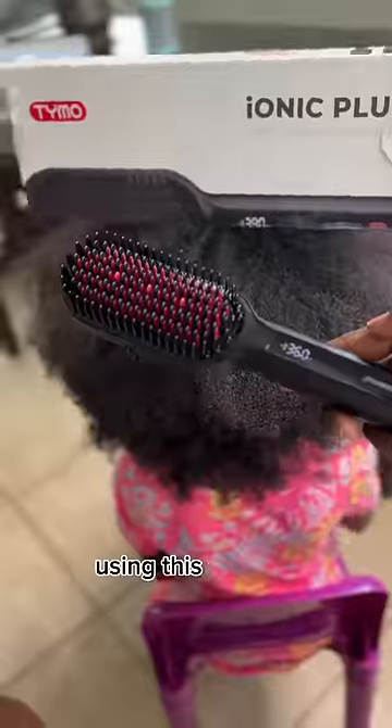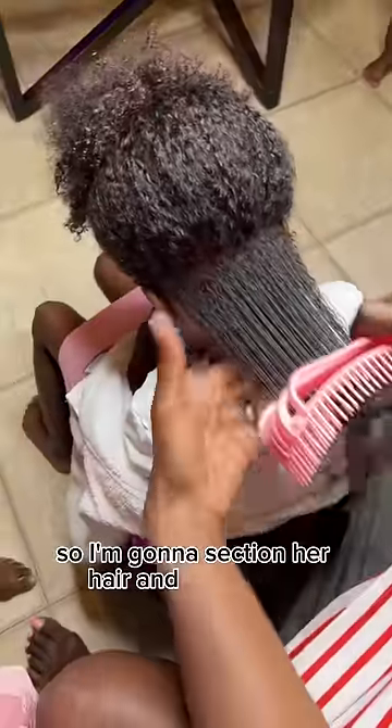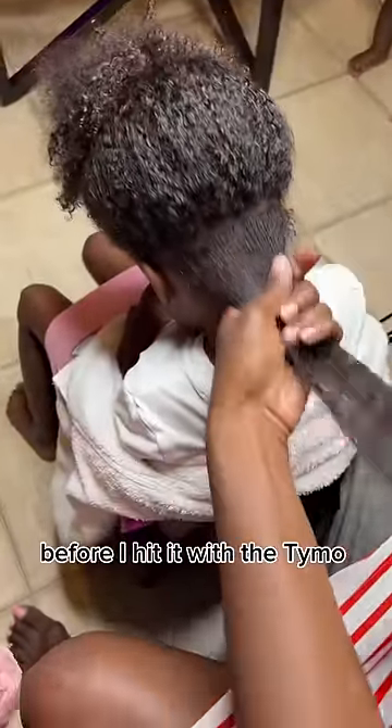Let's go from this to this, using this and this. This Tymo heat protectant smells so good and it's infused with essential oils. I'm gonna section her hair and detangle it before I hit it with the Tymo hair straightener.